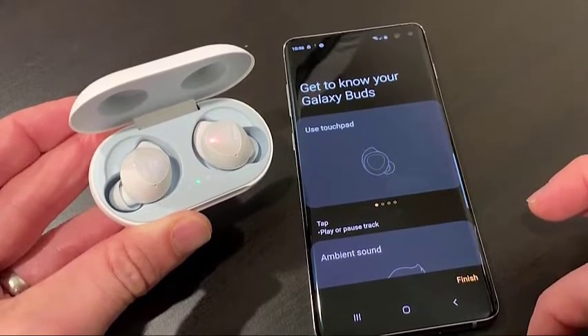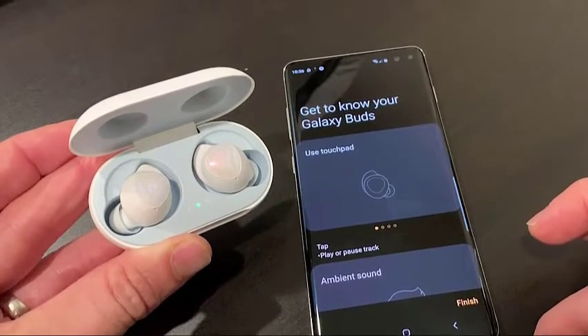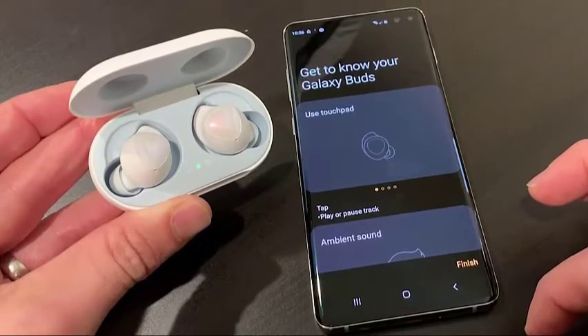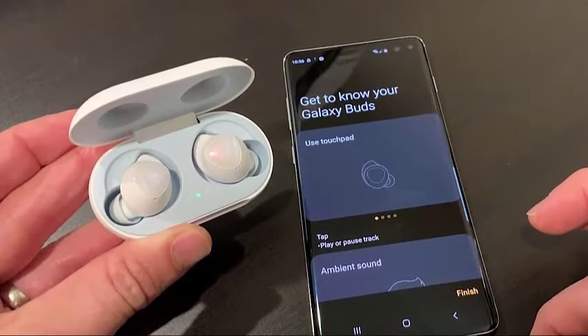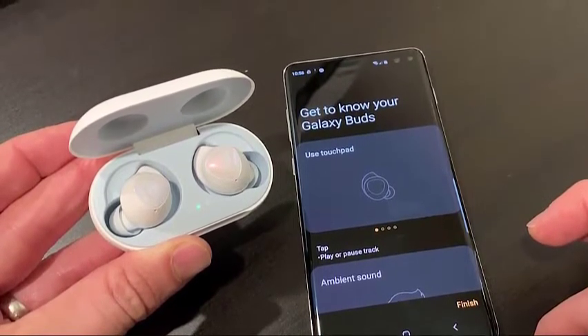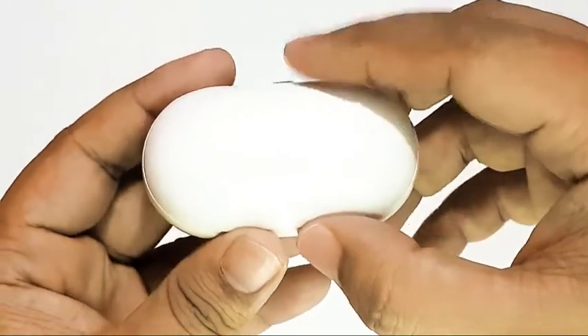Just like any electronic gadget, your Buds may encounter problems. Although it's rare to have issues with this top-notch Samsung device, we cannot rule out problems 100% of the time. If your Buds appear to be restarting on its own, won't connect, won't turn on, or won't charge, you should consider restarting it first. This is a basic troubleshooting step, and restarting your Buds is easy and can be done in less than one minute.